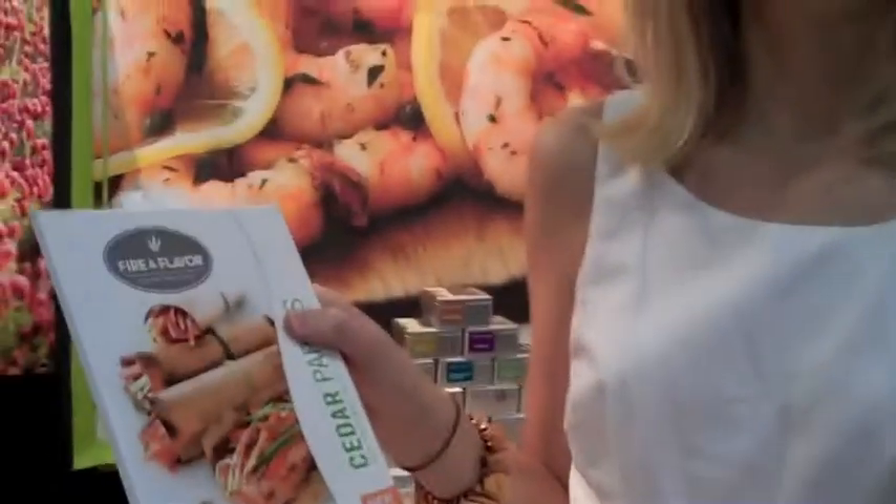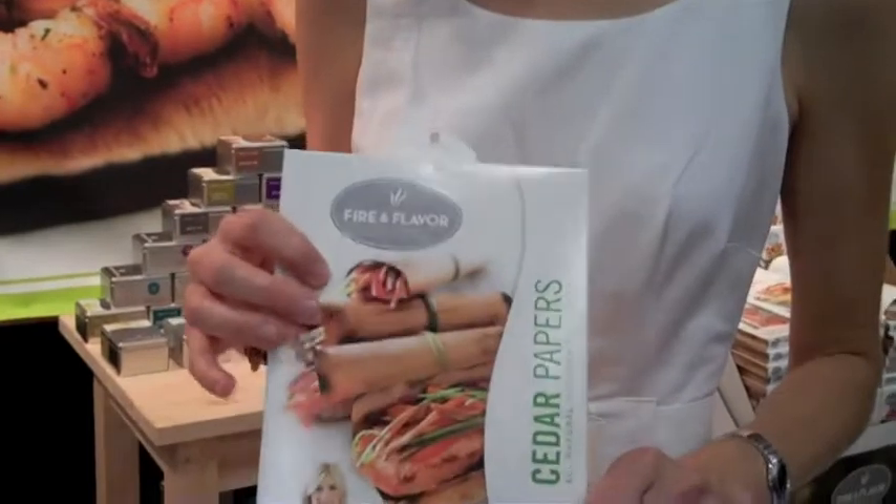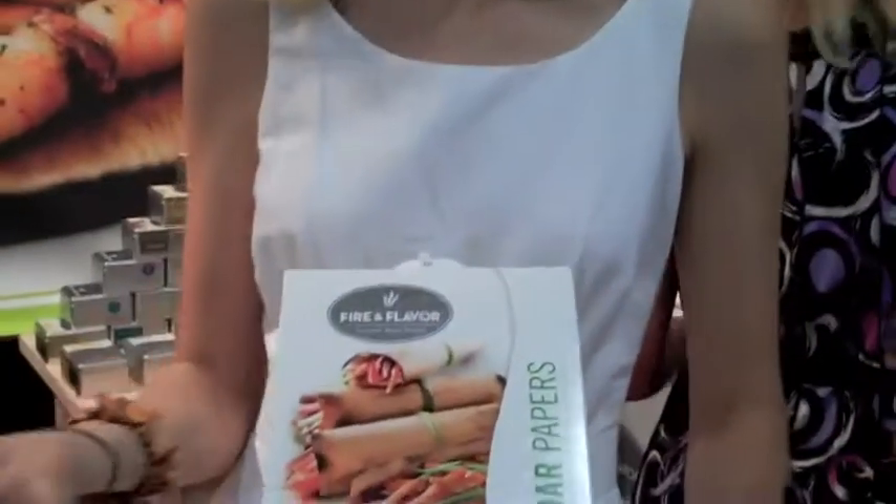You could actually serve it just like that — literally serve it and they could unwrap it at the table. Just serve the whole cedar paper, kind of like you do fish in parchment, and they peel the paper back.